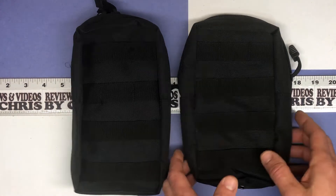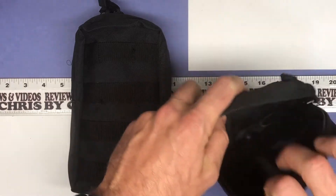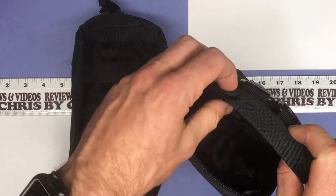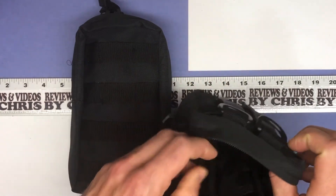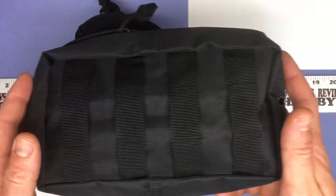What I plan on using these for is different tool storage — you can put together a little kit for certain types of tools or certain types of jobs that you may use with different tools. That's what I plan on using them for, and I'll show you an example in a minute.